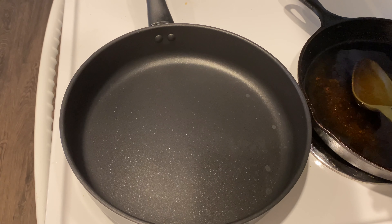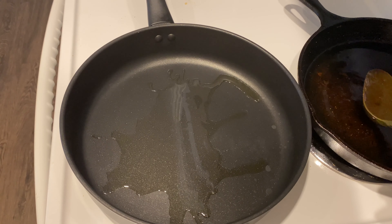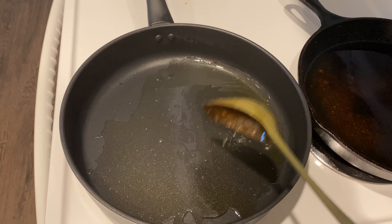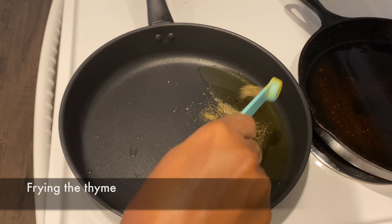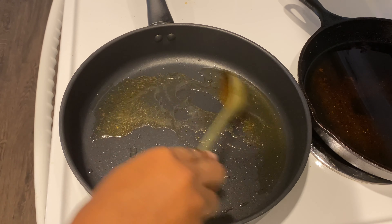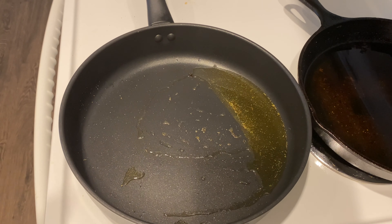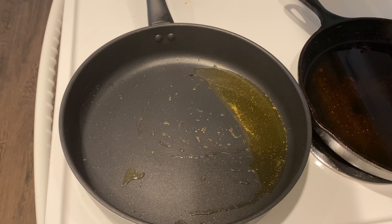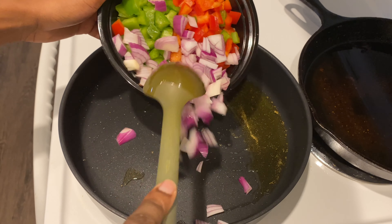Now that we're done prepping, it's time to start cooking the tofu dodo. I'll start by adding some oil into the pan. I was very careful with the amount of oil because I didn't want it to be too much, so I'll add a little bit of oil in between as needed. It's better to have too little than too much oil.